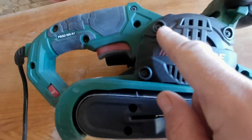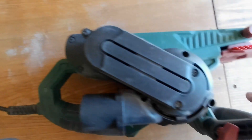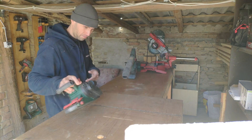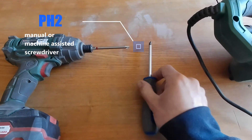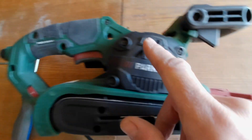Counting the screws: 1, 2, 3, 4, 5, 6, 7, 8, 9, 10 — and here are some more. What tools do we need? At the moment it's a PH2 screwdriver, or you can use a machine-assisted one. Let's start to remove all the screws.